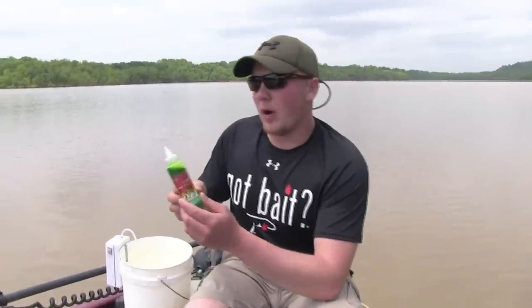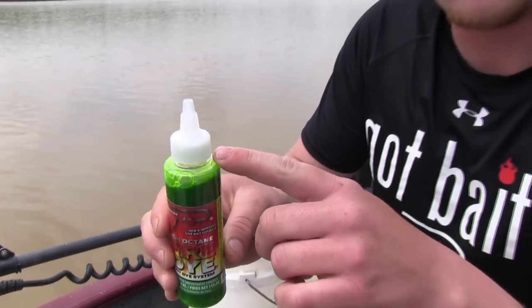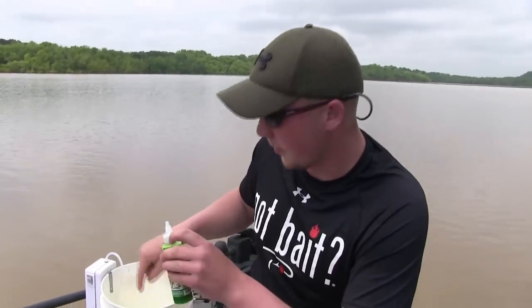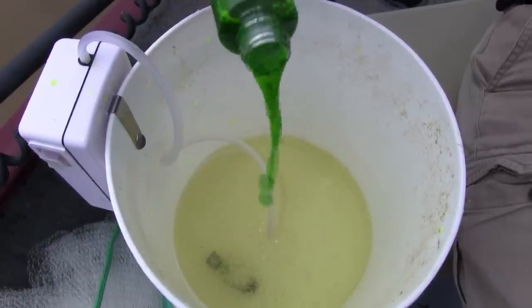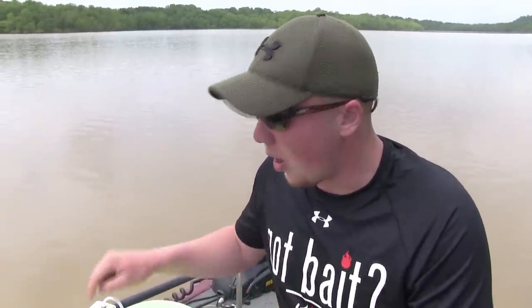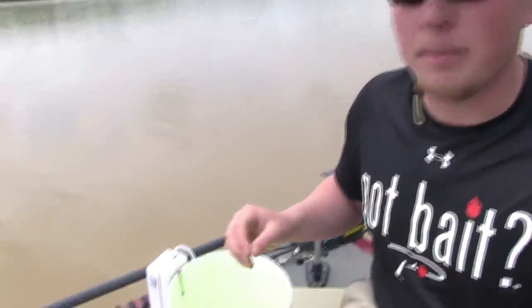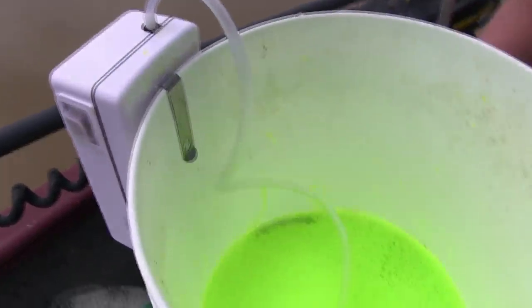I'm just getting ready to dye up some baits for stripers and catfish — we're going to do perch and bluegill. A few important steps: do not use too much water. Take this bottle and fill it up to the top four times with clean, regular water and put it in your bucket. Then dump in one bottle of chartreuse dye. Only use four bottles of water to one bottle of dye, and always make sure you have an aerator on them, because bait in a small amount of water will die fast without oxygen.